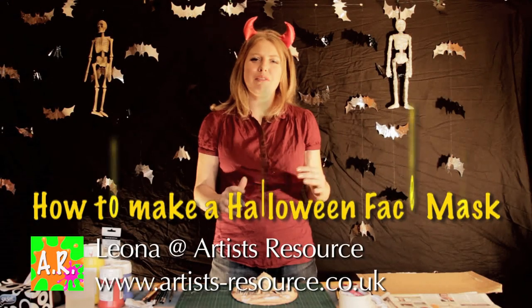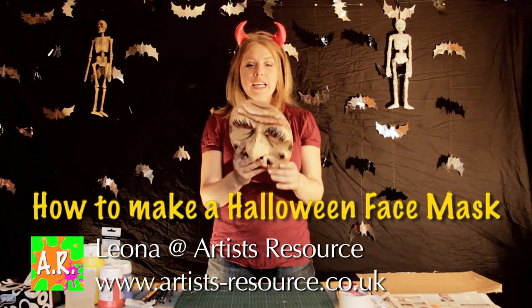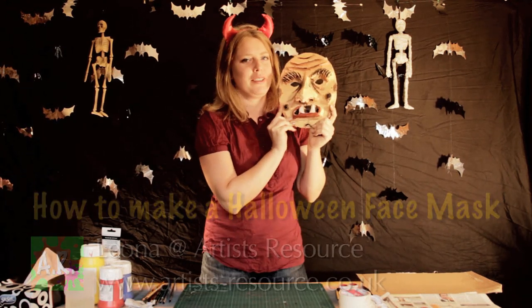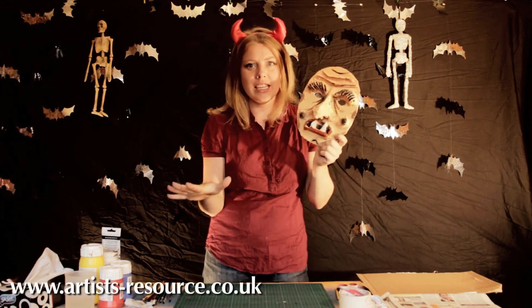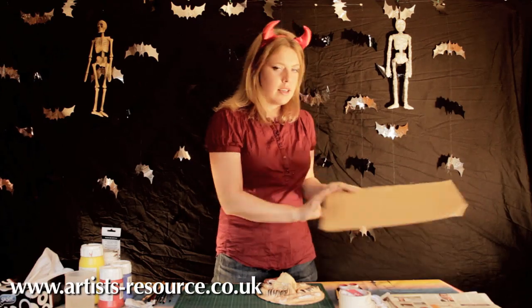Hi everyone, I'm Leona from Artist Resource. Happy Halloween! Today we're going to make this really cool scary old lady's mask — really great for the kids and really easy to do.